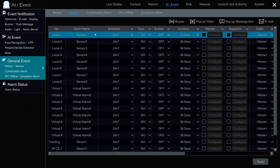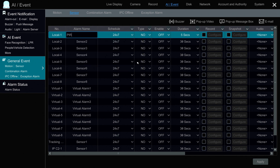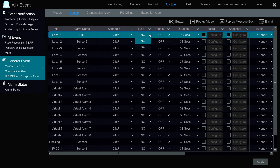Our passive infrared motion detector is wired into alarm input one. The first thing I'm going to do is rename it to PIR. Then I'm going to run through some of these other settings. For example, Schedule — I'm going to leave this on 24 by 7, but you can set a custom schedule. Type is either normally open or normally closed, depending on the device you're using. I click Enable. Duration is how long you want in between events — meaning if an event is triggered and you don't want another one triggered for 5, 10, or 30 seconds, that's what duration means.